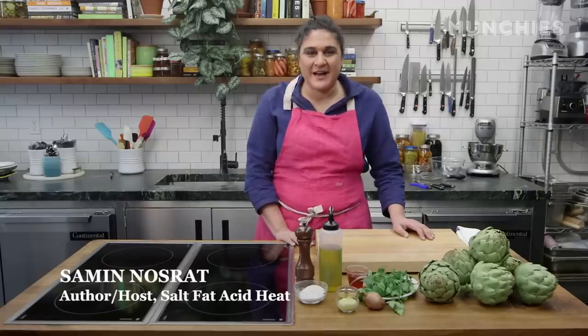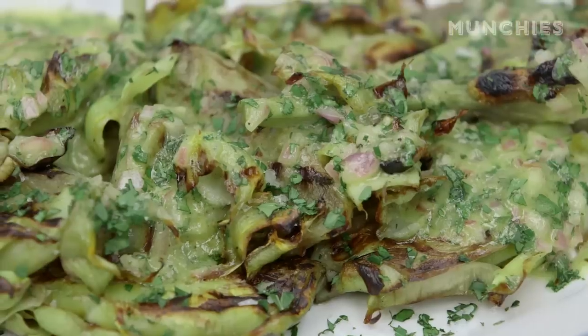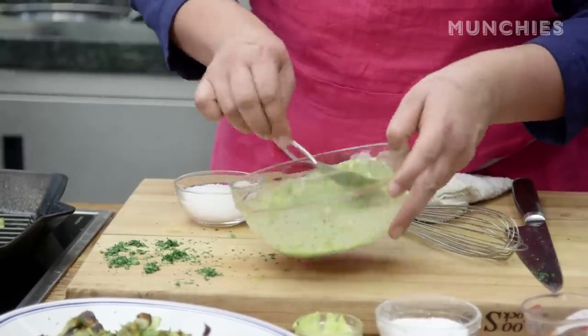I'm Samin Nasrat. I'm a writer, a teacher, and a cook, and the creator of Salt, Fat, Acid, Heat — the show and the book. Today I'm going to make some beautiful grilled artichokes, and to serve, we're going to have herby vinaigrette.